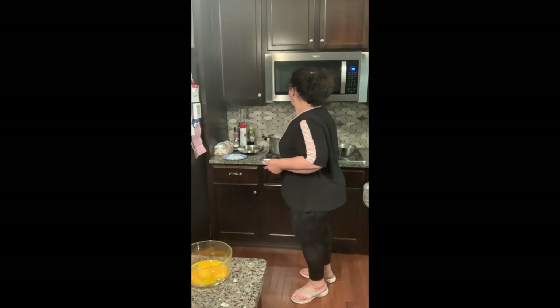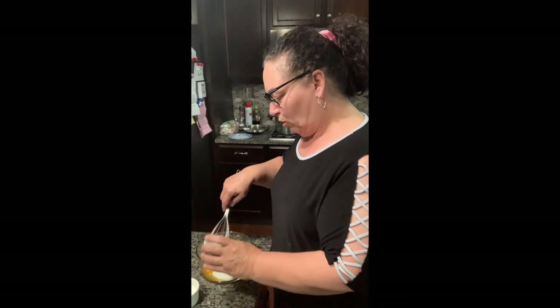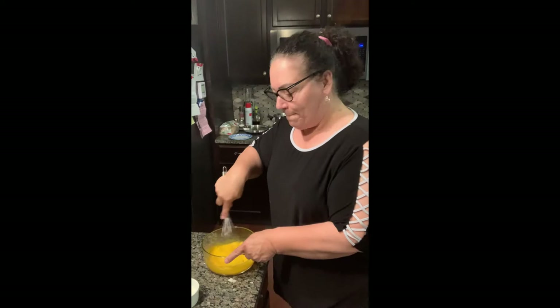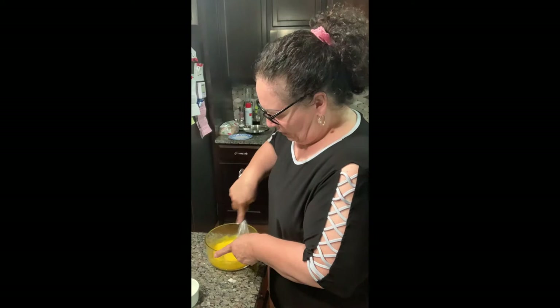So to the egg yolks, we're going to add the sugar first and cream it — we're going to whisk it. I'm going to add the whole thing at once because I'm pretty good at whisking. Just want to cream these real good. What we're going to do is take that hot milk and temper the eggs slowly.